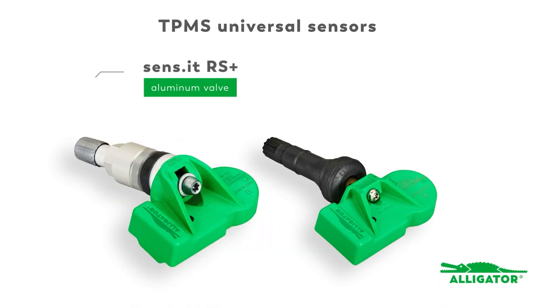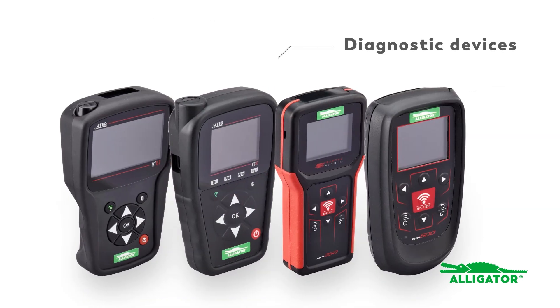The RS Plus Universal sensors from Alligator can be programmed in just five steps with all standard unlock diagnostic devices. How it works, we'll show you now.